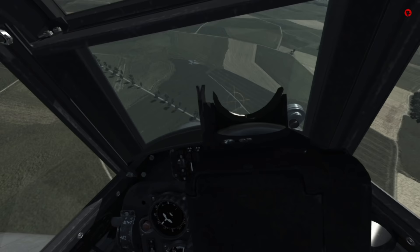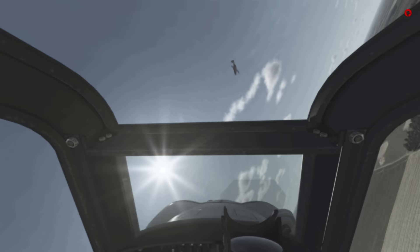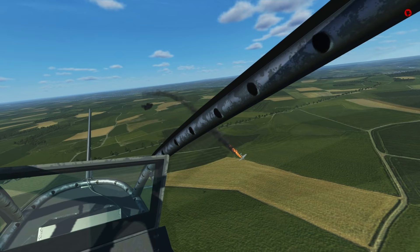First, the technical aspects of the aircraft, like engine management, fuel consumption, and differences to the G6. The second part will cover the basics: cockpit layout, taxiing, and landing. And the last part will be all about fighting and stuff — it will be fun. But now, let's get cracking with the flight behavior and technical details of the G14.